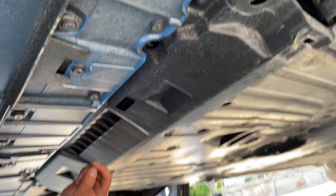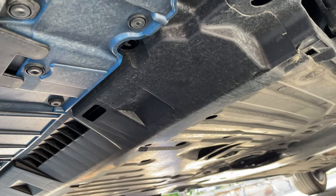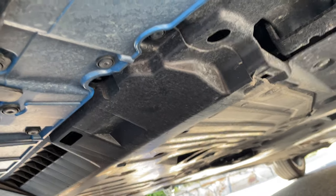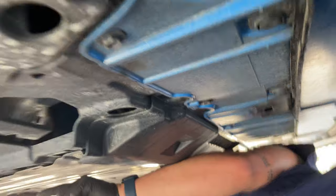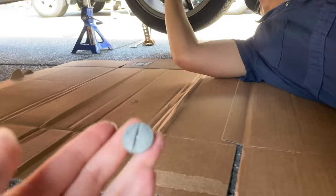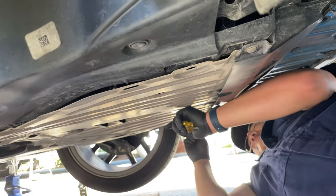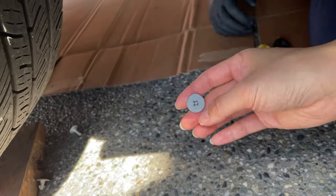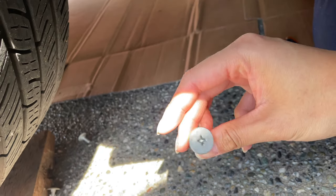Looks like whoever worked on my car at Honda forgot two bolts, because it's missing two whole bolts. I don't know if that's going to be an issue — I've been driving around a whole year without them — but still, tsk tsk. First thing is to take off the splash shield, which is held in by typical clips. You can use a flat head to pop them off. There are also two screws that need to be released with a Phillips screwdriver.